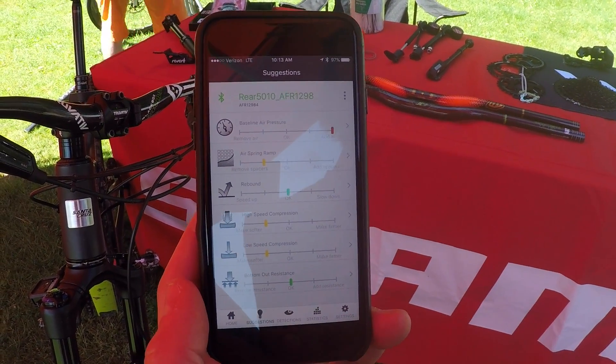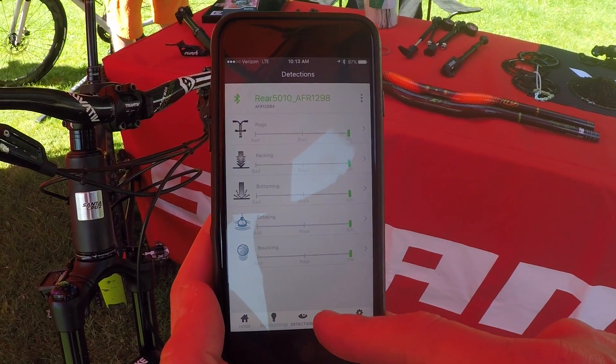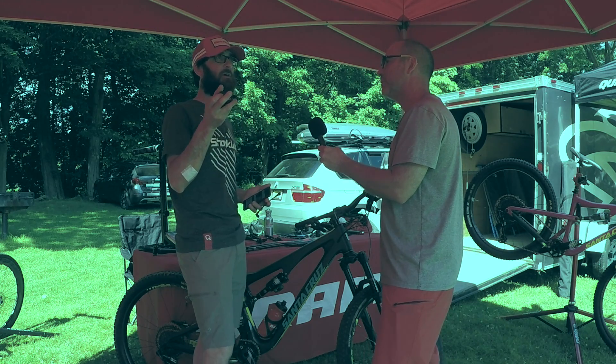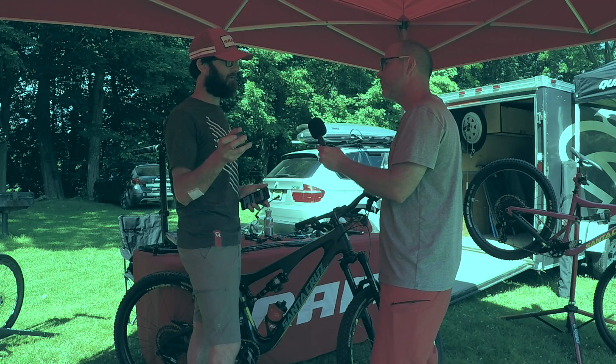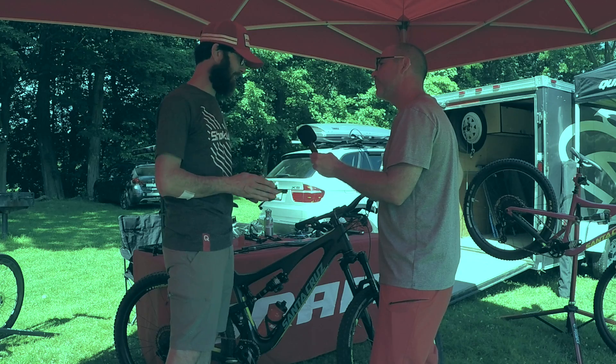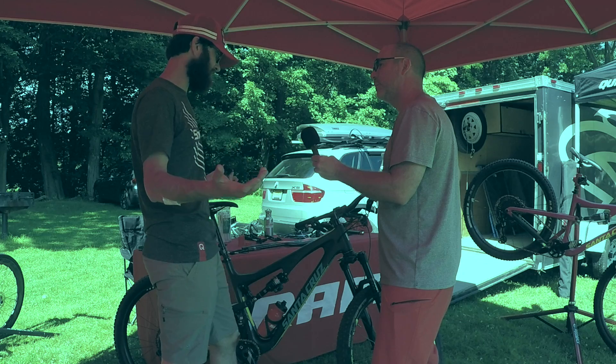Now, question — this is attached to the air. Yes. What is that going to do for my compression and my rebound? Very good question. Being that we're attached to the air, this is reading how fast the air pressure changes — thus, your compression and rebound. So by having that reading, you're going to be able to tell if you need more rebound or compression and make those adjustments on the fly.